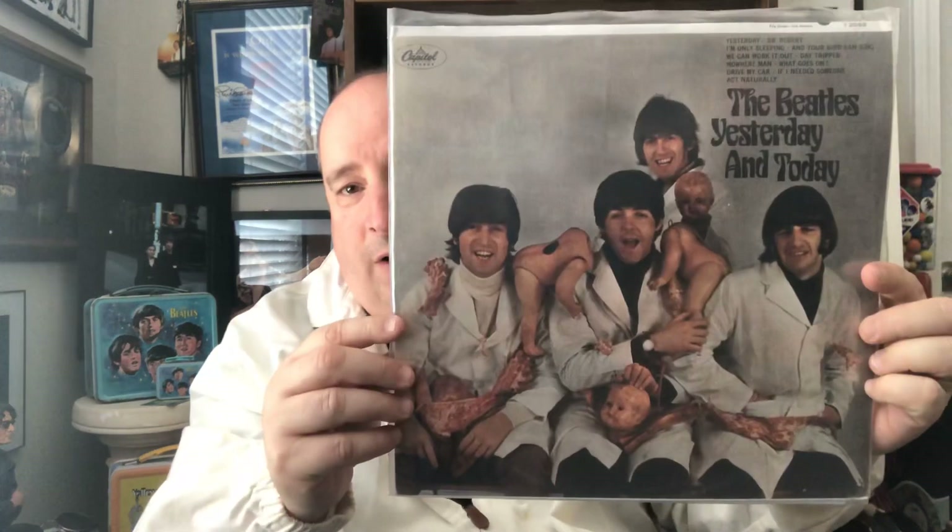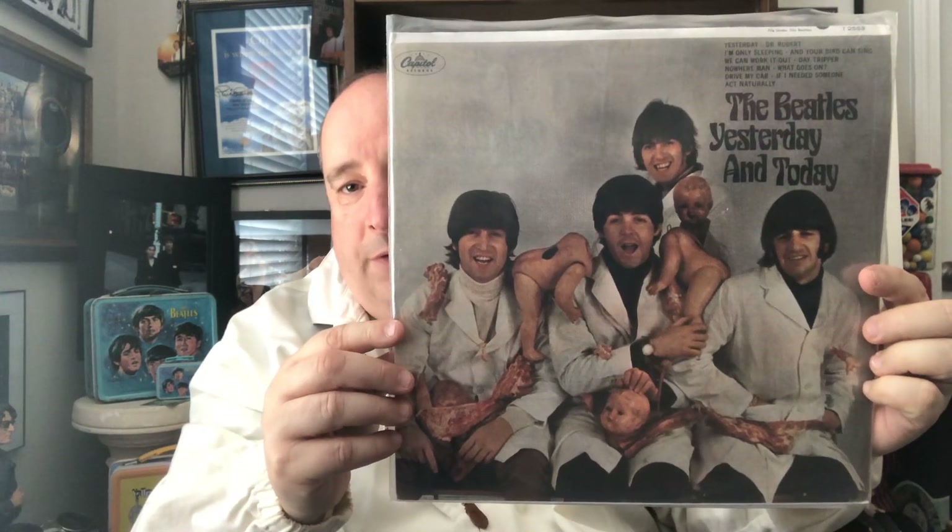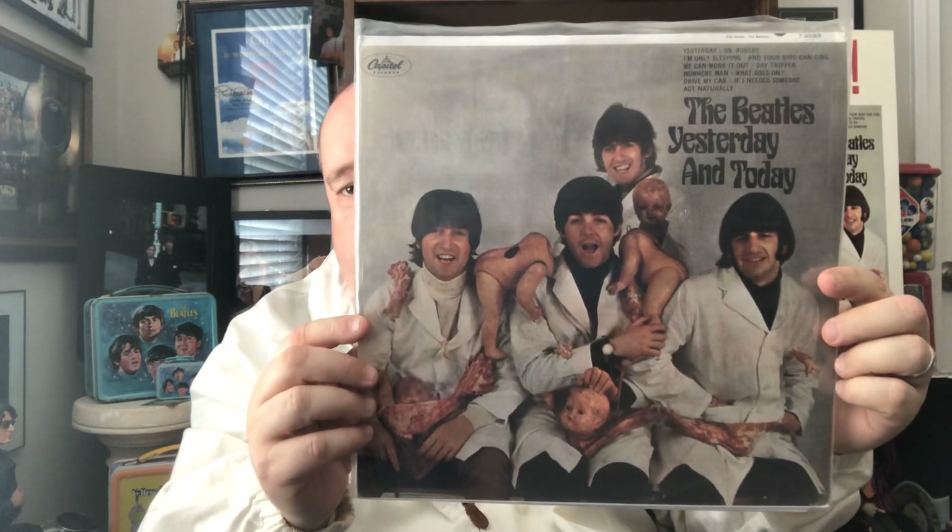It was like 7,840 or something like that — I forgot the final count, but a lot of you would know better than I would how many of them were actually out of the presses that came from Capitol. I just wanted to show a bunch of examples. This is the album that kind of started the big controversy.